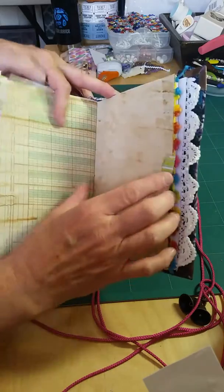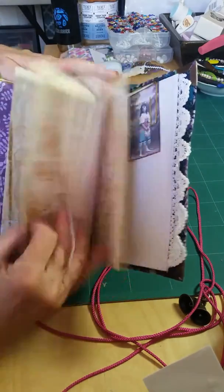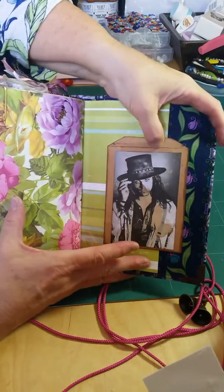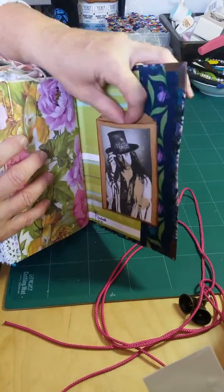More papers. Here's another side one with some little cards in it. More paper. A little image. And a little envelope on the back — if I can get my fingers in there. There you go. And that is it.